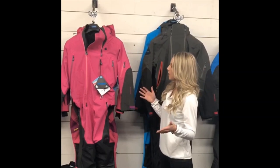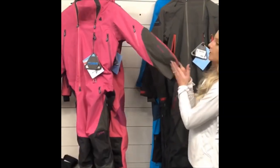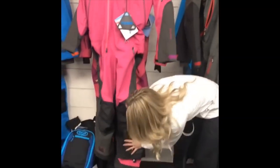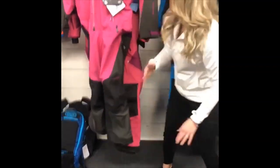Here I have a two extra small and an extra small mono suit. You can see in the length of the arms there's not a huge difference between the two of them, but in the legs there is quite a bit of difference — at least an inch and a half, maybe two inches more sizing.